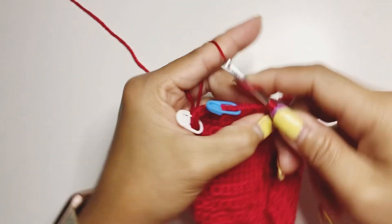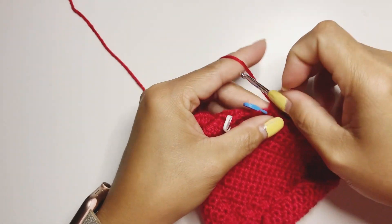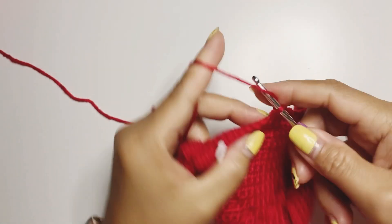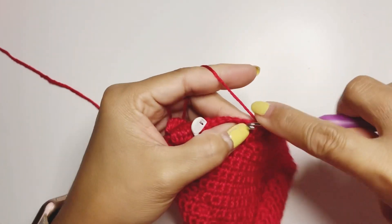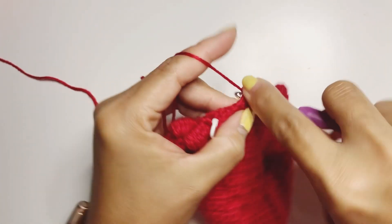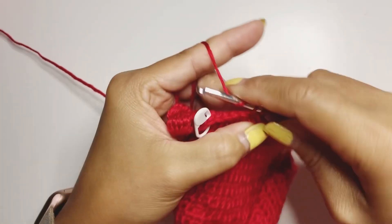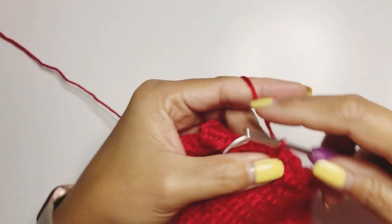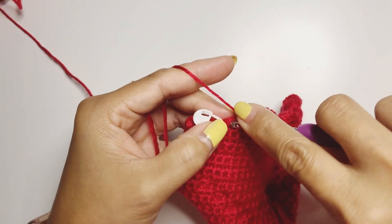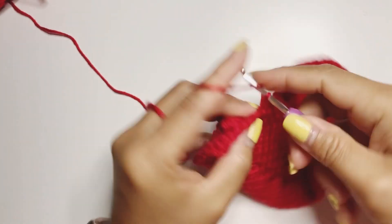We need to have three single crochet — one, two, three — then stitch marker and create our bubble stitch — one, two, three, four, five — then stitch marker and another bubble stitch.